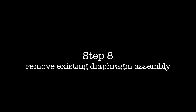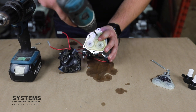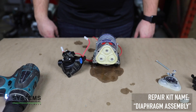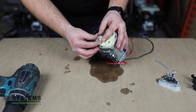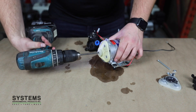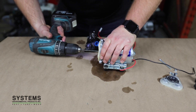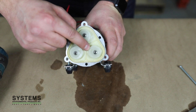Step eight: remove existing diaphragm assembly. Replace the existing diaphragms with the new one provided in the repair kit. There is a pin-size hole on each diaphragm that must be correctly seated in order for the pump to work correctly.